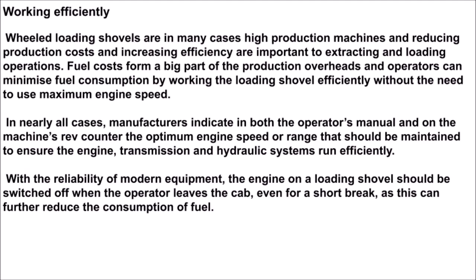Working efficiently: wheeled loading shovels are in many cases high production machines, and reducing production costs and increasing efficiency are important to extracting and loading operations. Fuel costs form a big part of the production overheads, and operators can minimize fuel consumption by working the loading shovel efficiently without the need to use maximum engine speed. In nearly all cases, manufacturers indicate in both the operators manual and on the machine's rev counter the optimum engine speed or range that should be maintained.